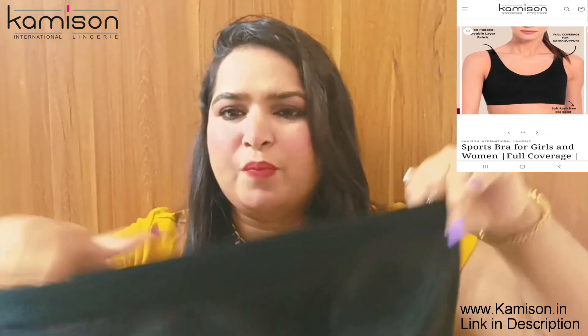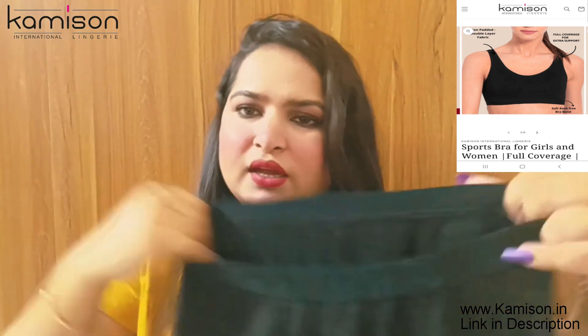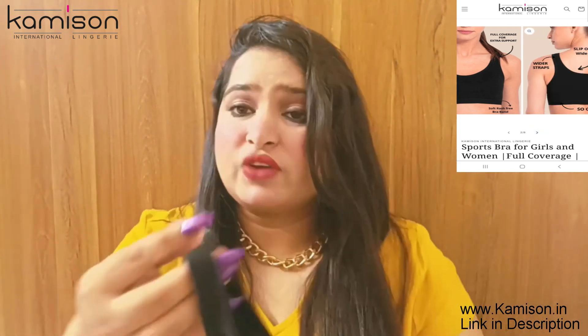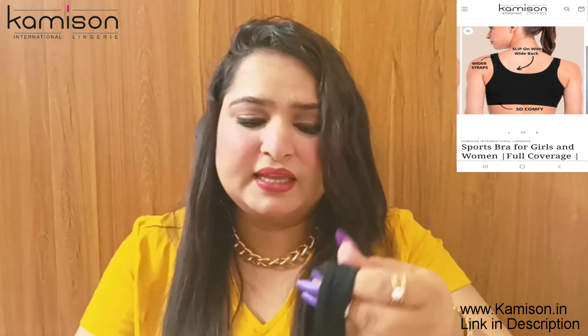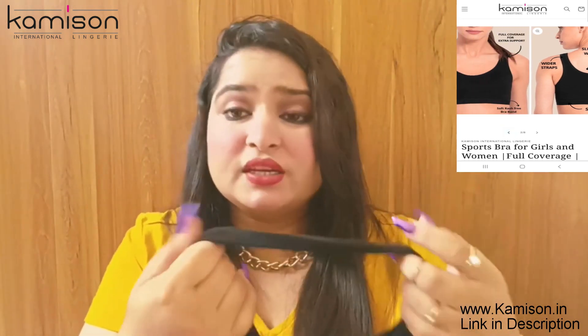The strap underneath is very good and very elastic. The strap is not very thick but it gives good coverage. It has a good band overall, which also provides good coverage.